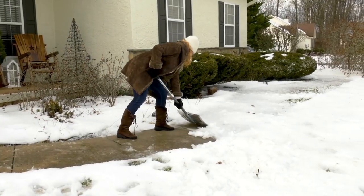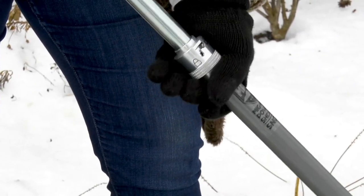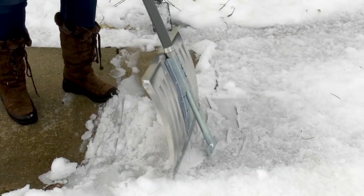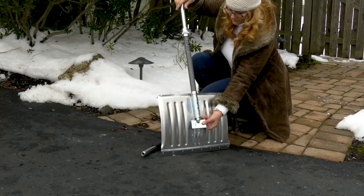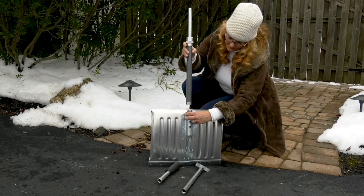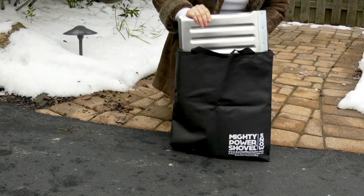Underneath that snow you may have a little bit of ice. If you happen to have that, you'd unclick that little side and it unlocks that ice chipper. Now you're able, two-in-one, to get that job done. This is my sidewalk right there where last year we had a huge snowstorm. When I finished, all I did was break down the shovel.